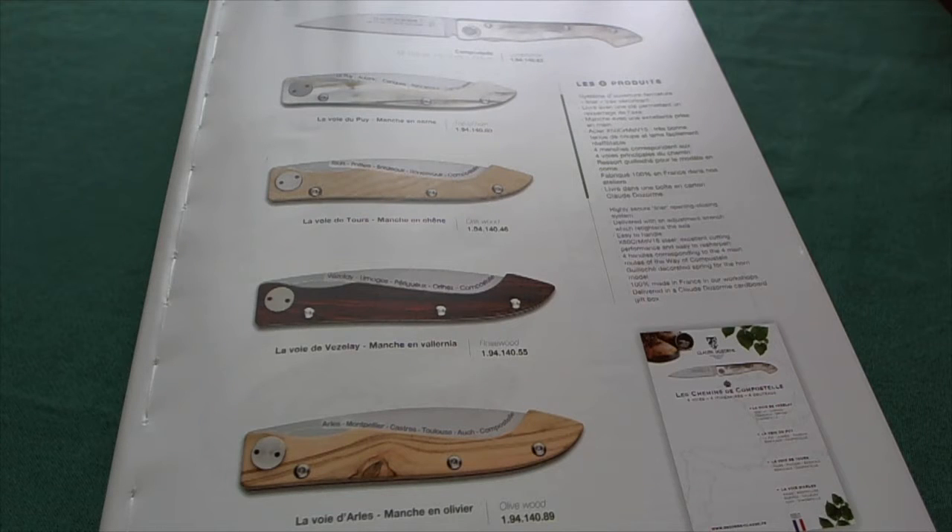Hi, this is Freddy from Switzerland with another knife review. Today we're going to take a look at another knife from Claude Dossom, a manufacturer of premium French cutlery.